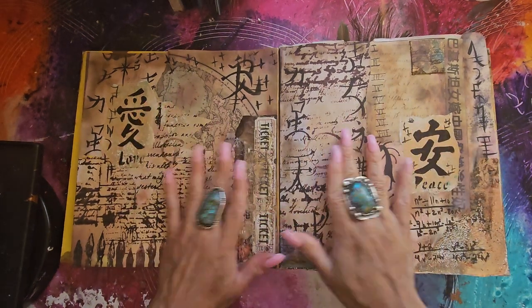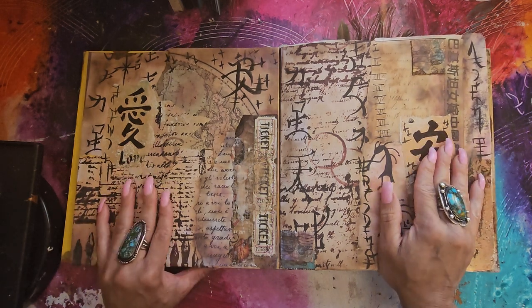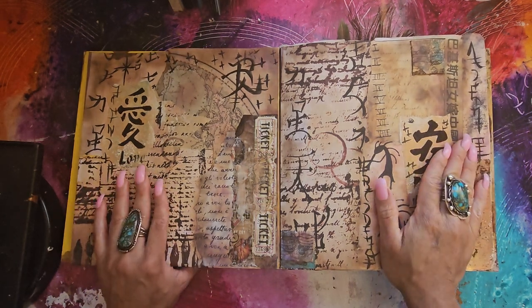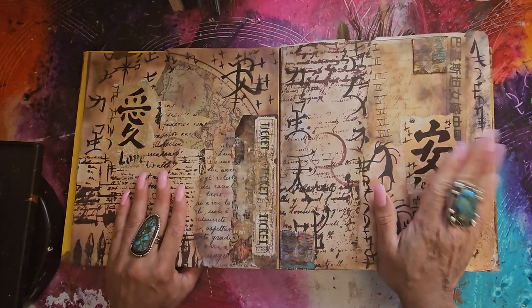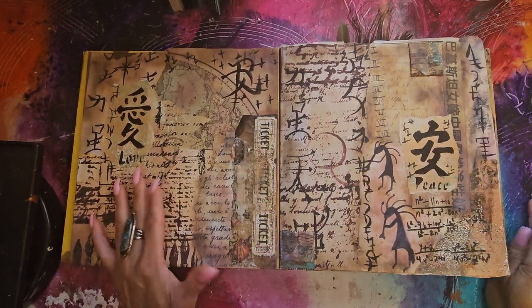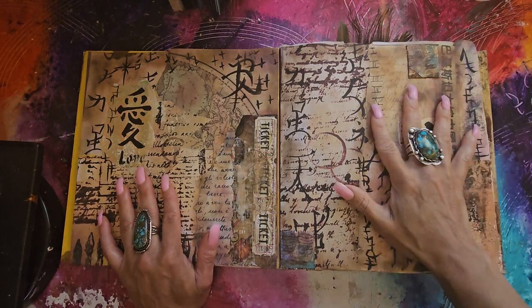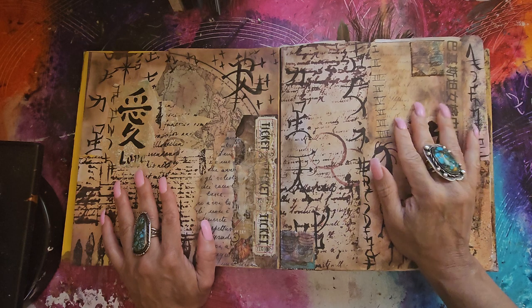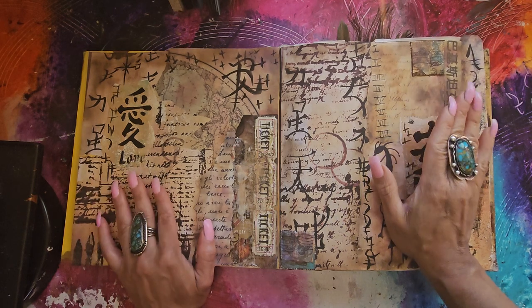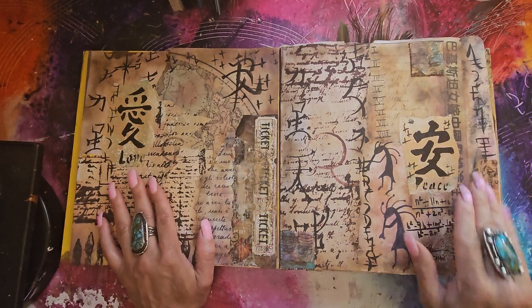Hi guys, Angie Beth, my fairy treasures. I'm coming at you today with some jelly printing. I haven't really printed for a few weeks so I'm glad I'm doing some jelly printing. I wanted to jelly print with lace as my texture plate to put into the jelly plate, and also embossing folders. That's what we're going to do today, but first I just wanted to share my art journal for a couple seconds.